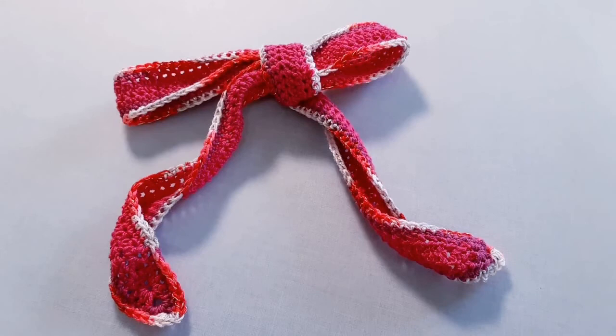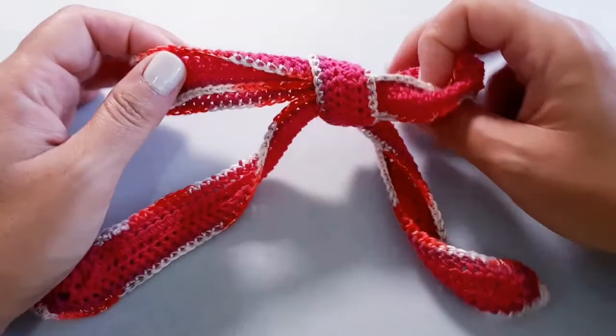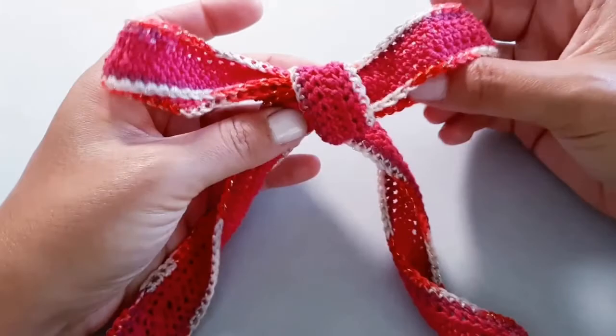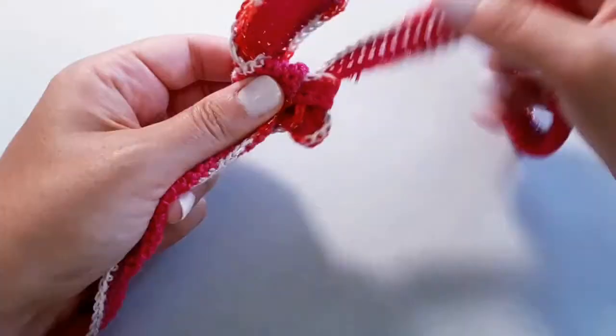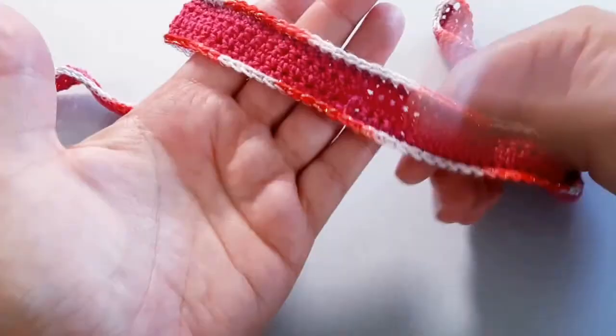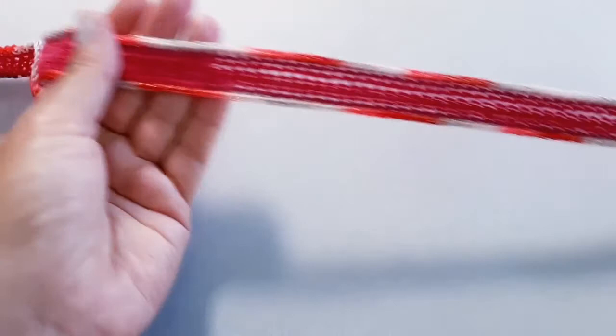Hi everyone and welcome back to The Stitch Sessions! Today we are going to get all of our super-duper brand new crocheters started on their very first project, or maybe not necessarily your first project, but something that's super beginner friendly and really fun to make. We're gonna make these hair ties or hair bow ties. Apparently, along with the scrunchie, hair ties are now back in fashion again, so I thought this would be a great opportunity to work on some really beginner friendly projects and make something a little bit different.